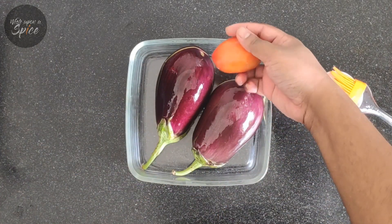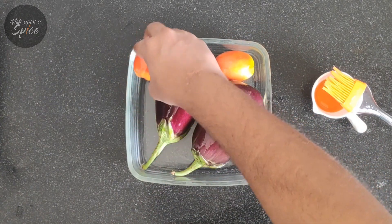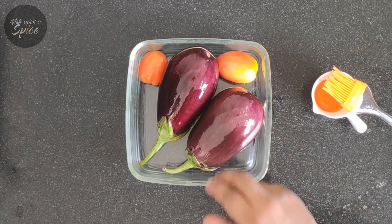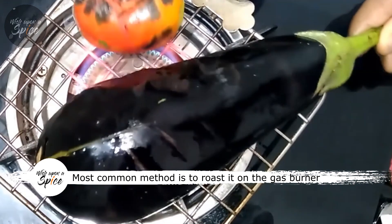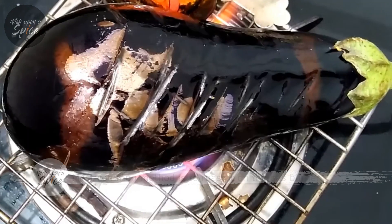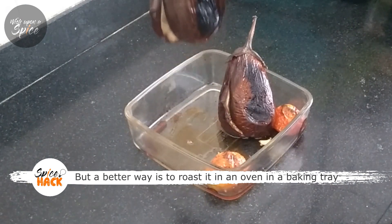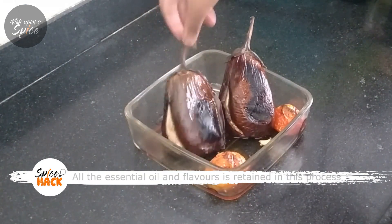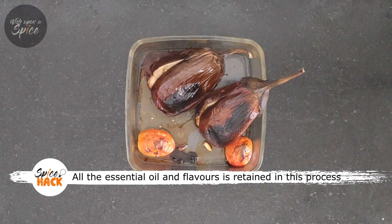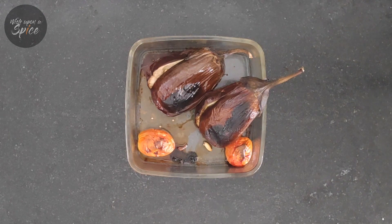We would also roast half of the tomatoes. This would give us two distinct flavors — one from the roasted tomato and one from the chopped fresh tomatoes. Traditionally the eggplant is roasted in a tandoor, but at home it can most commonly be roasted on a gas range. However, if you have an oven, bake it in a baking tray.